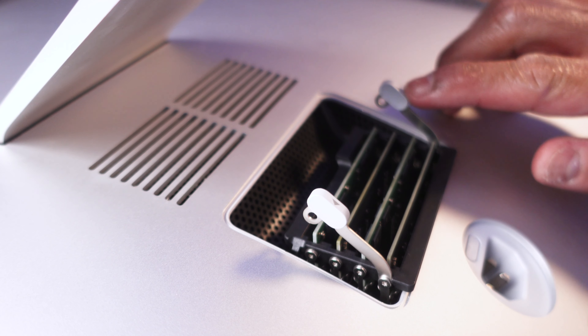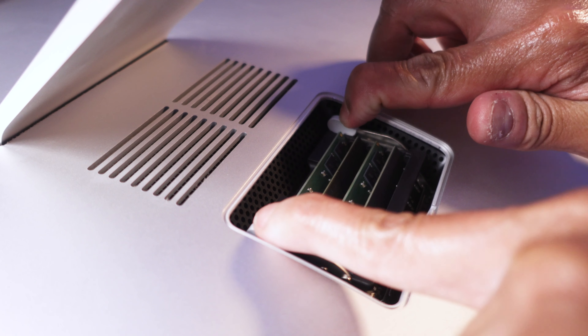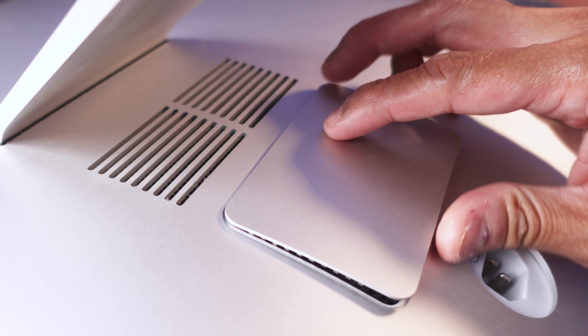Once done, press the lever inside and finish off by closing the lid.